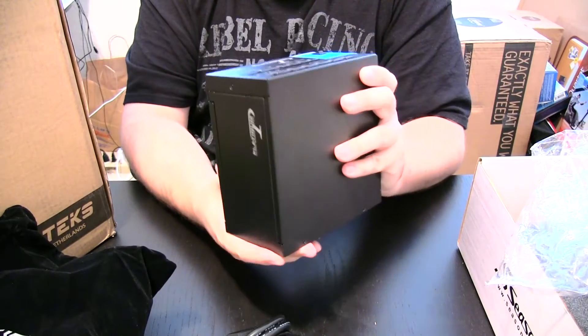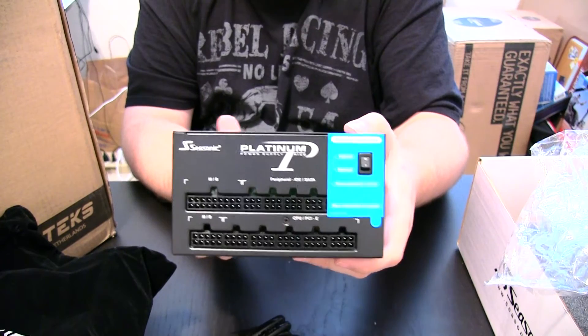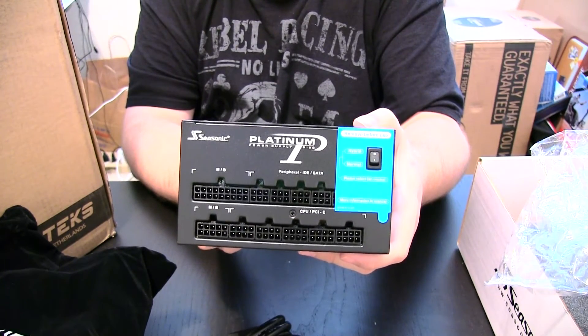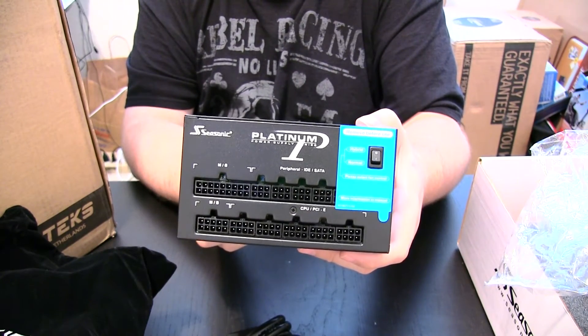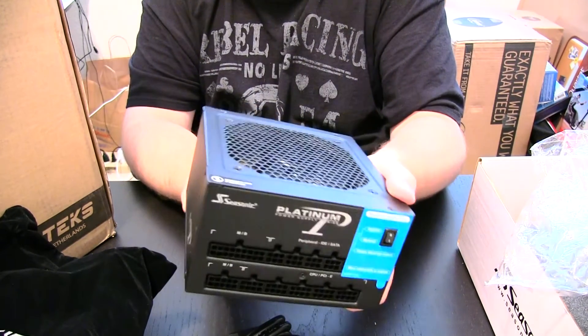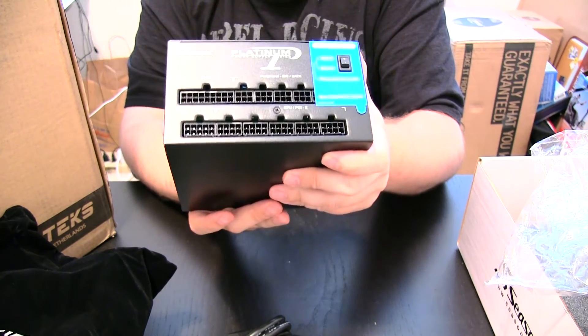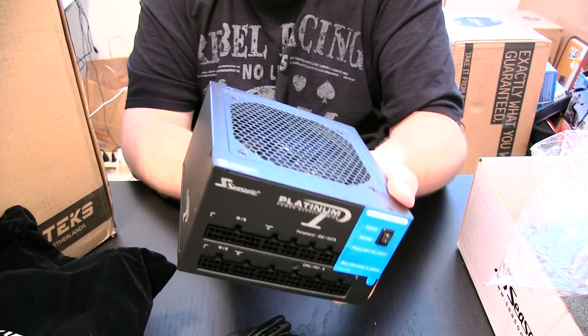Alright, this has been another edition of Mike's Tech. I appreciate you watching. This has been the Seasonic 80 Plus Platinum fully modular power supply. If you have any questions about this, feel free to ask and I'll do my best to answer them. Otherwise I will see you in the next video. Have a good day.